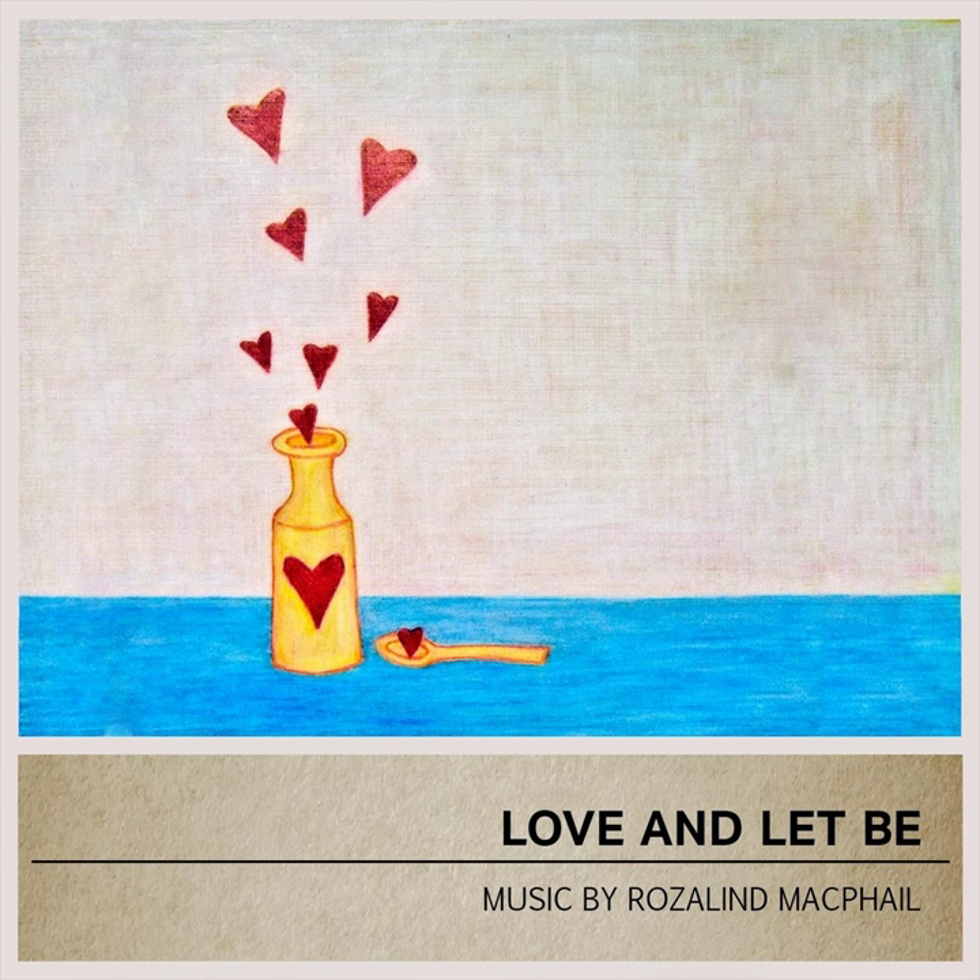Firstly, ensure that you have no medical conditions that prevent you from safely practicing yin yoga or engaging in physical activity. If in doubt, please seek the advice of your physician.